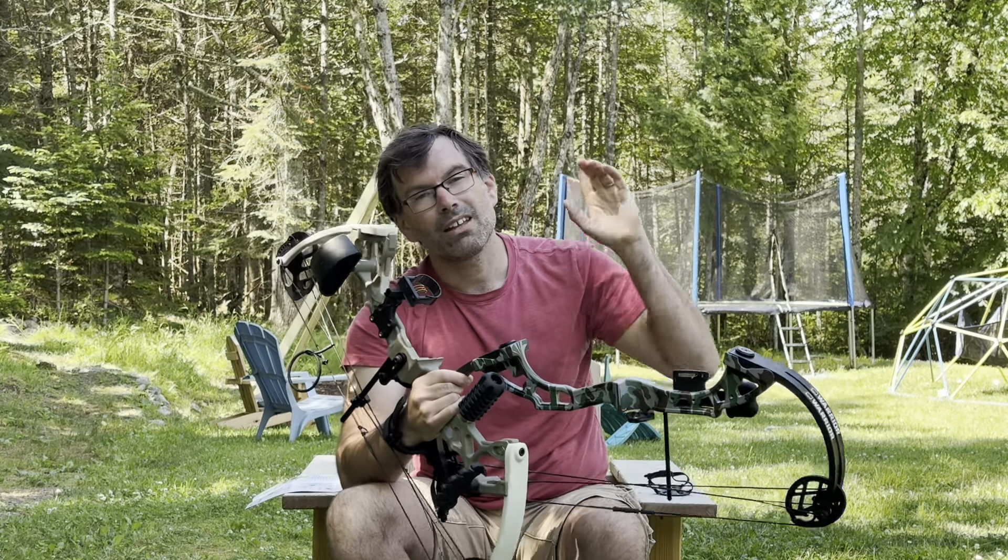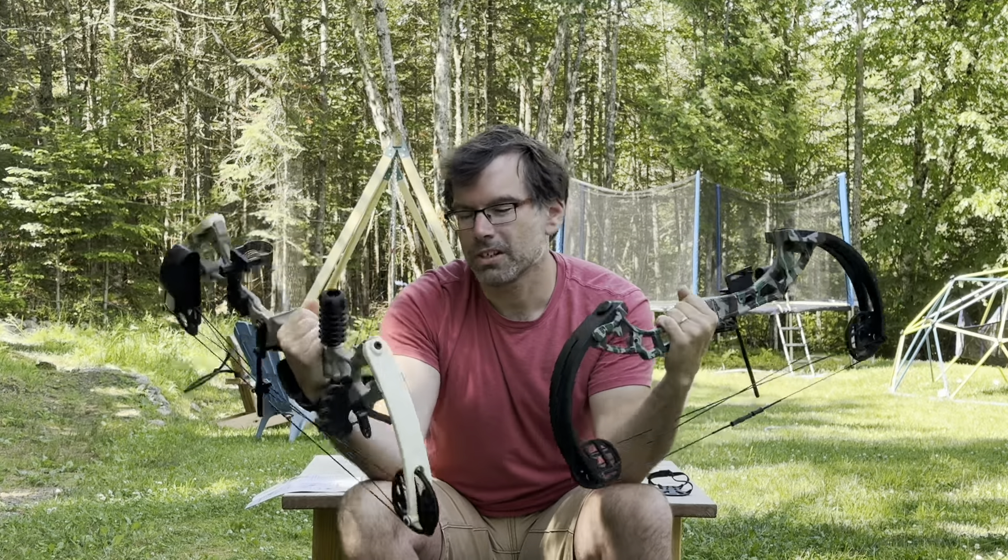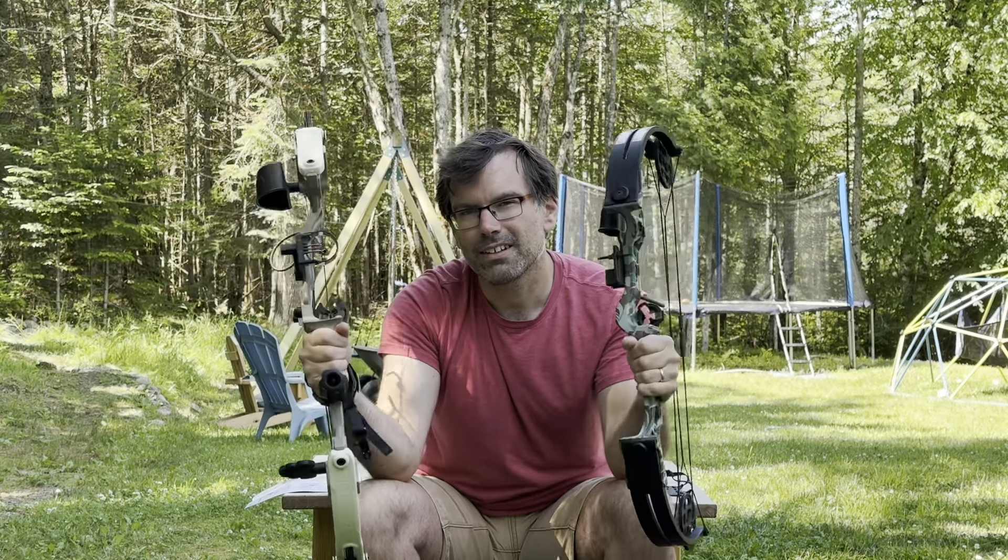If you want to know more about the Bear Warrior bow, check out the review video linked here. Until next time — get out in your backyard with your kids, set up your target, have some archery target practice fun, and have that fun size adventure of your own.